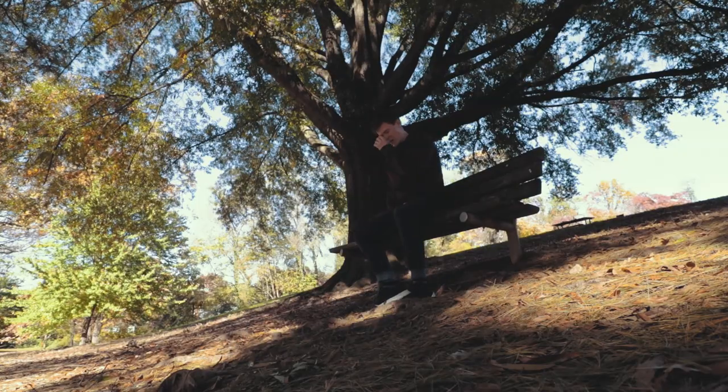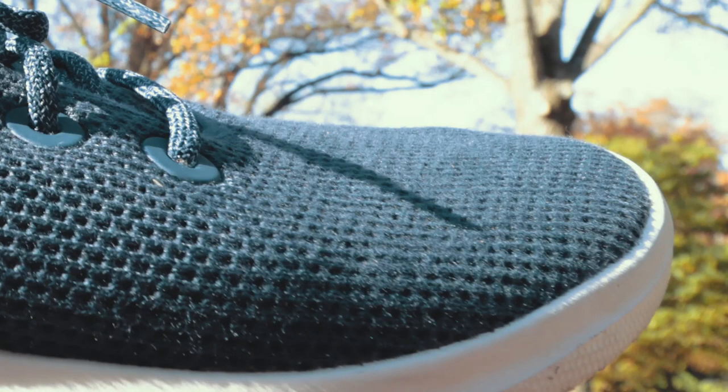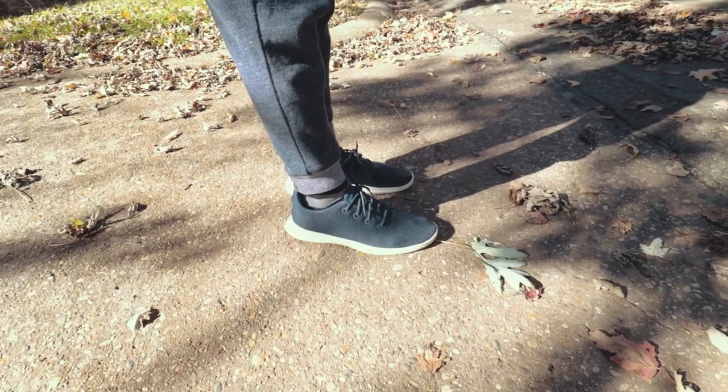One thing I can't forget to mention is the breathability and durability. For breathability, there is a mesh at the very top of the shoe with holes that allow wind to pass freely through. What surprises me is that the shoes are actually very warm as well — I believe that's partly from the chemical nature of the tree compound mesh they developed. So very breathable, very warm, and generally pretty comfortable.